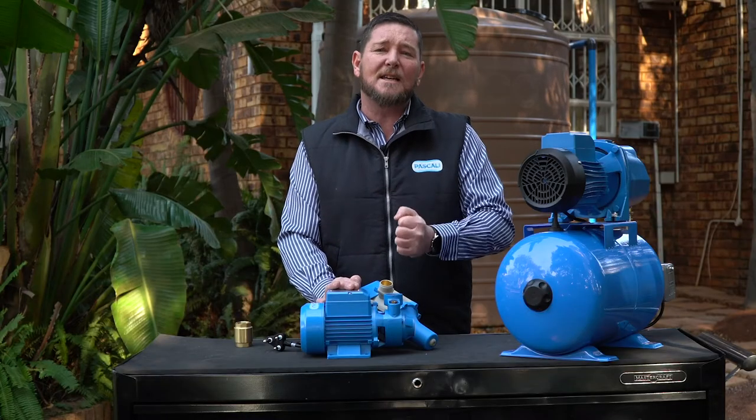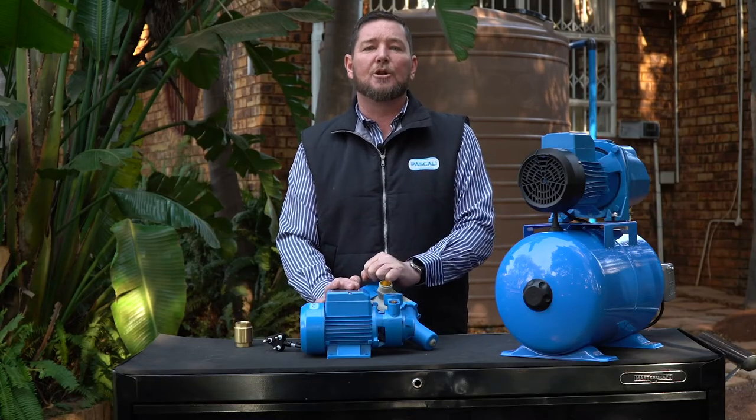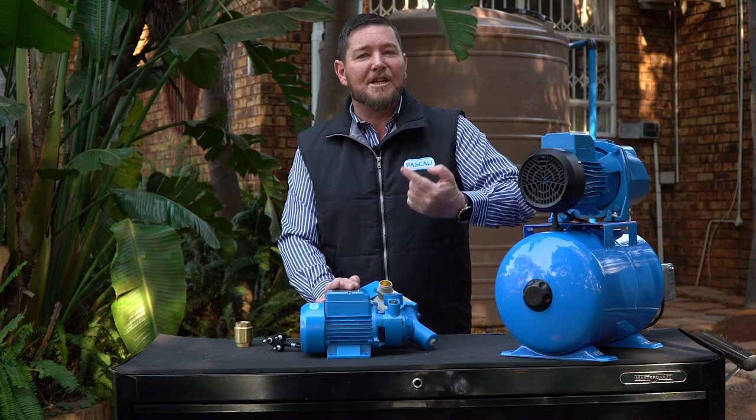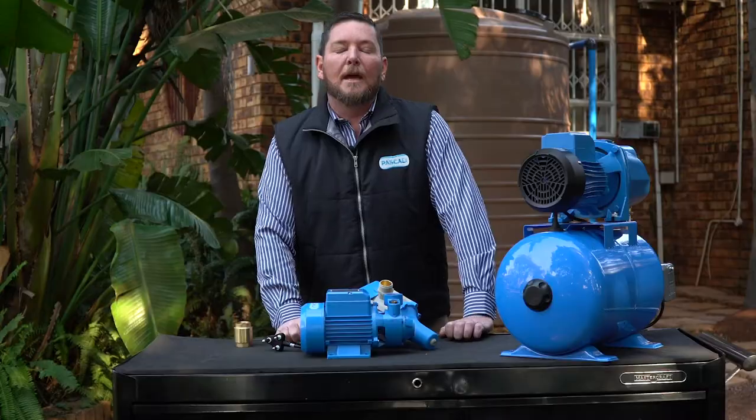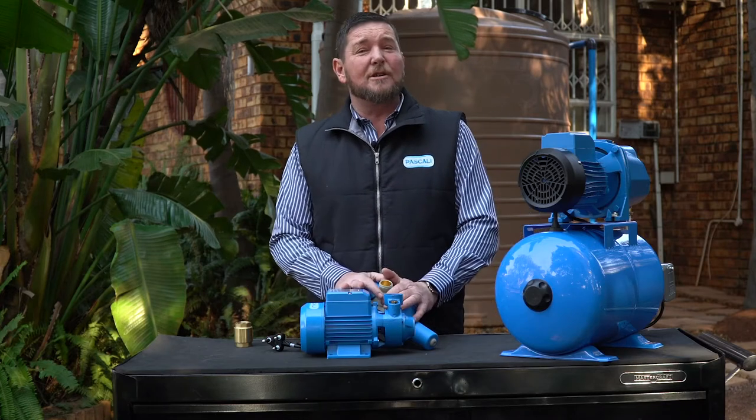Your second and most likely cause is the capacitor. A capacitor gives that extra bit of power to your motor to make it go from zero to 2,900 RPM in a matter of a second. If that capacitor is faulty, it does not give that extra zing, so your pump will not jump away — it'll make a continuous humming sound but will not actually turn. You'll definitely notice the difference in sound when your pump is not turning versus when it is.